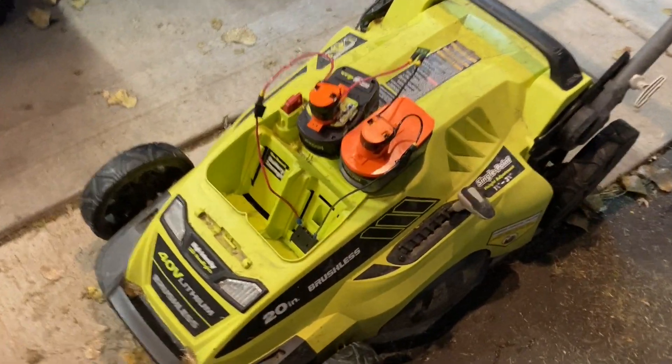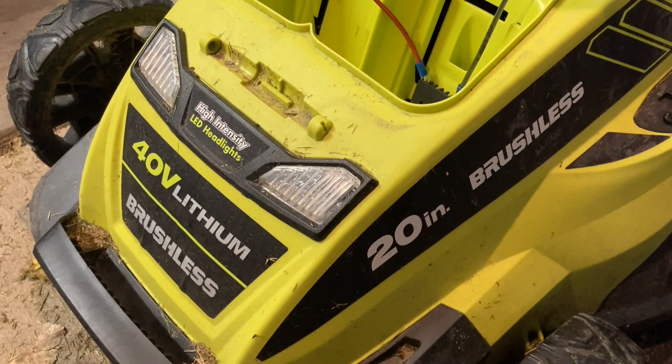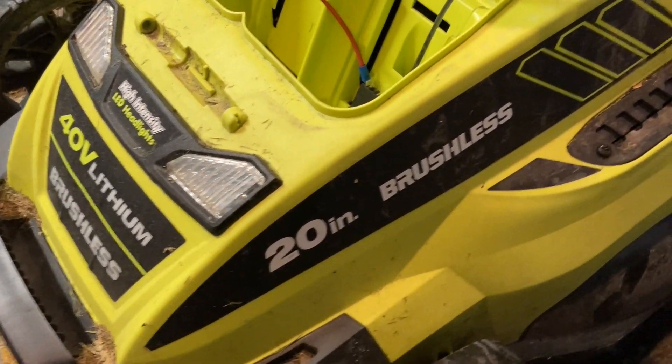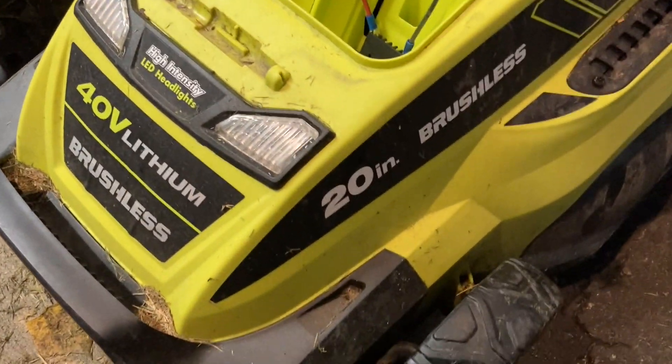Hey everybody, it's Ben here, and in front of me is a 40-volt lithium brushless RYOBI brand push lawnmower. It is a 20-inch model and it's got some LED headlights on it.